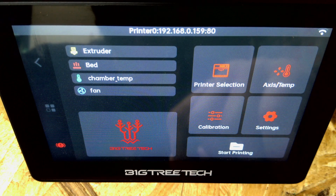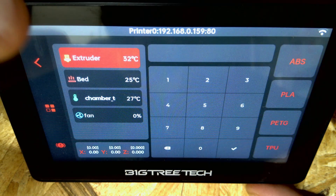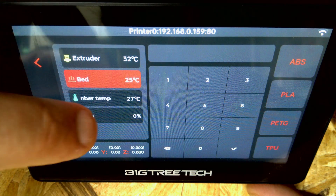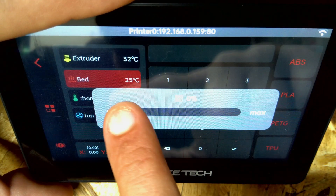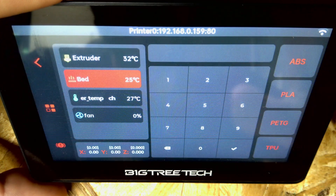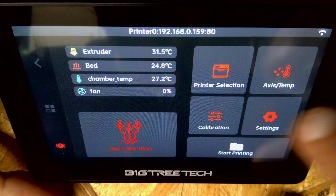Under Printer Selection it's just a matter of picking which printer you want to connect to. We go back to my Switchwire, click Connect, hit Back, and there we are. If we tap on Extruder all the temperatures expand - we can click on each field to change temperatures. The chamber temp is just reading ambient air since I don't have a heater. Under Fan, we can control fan speed - I did just hear the fan spin up, so we'll turn that back down. There are also presets for TPU, PETG, PLA, and ABS.